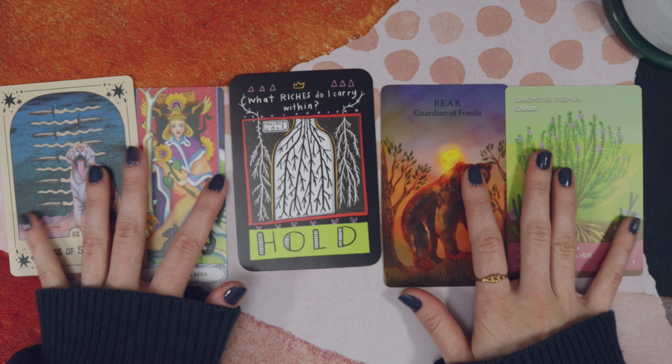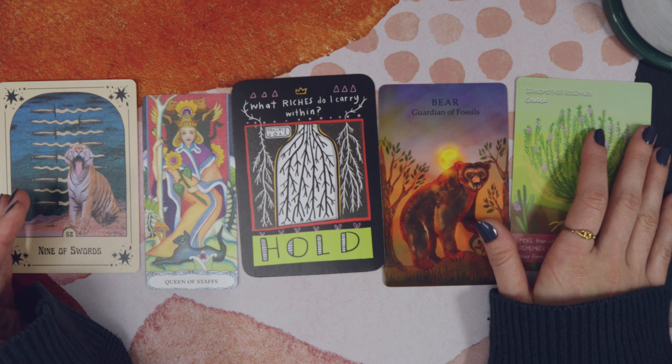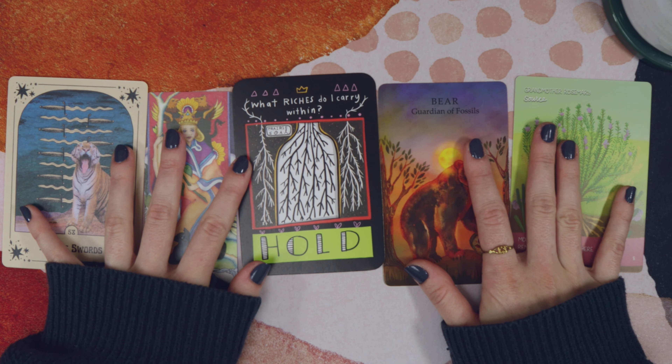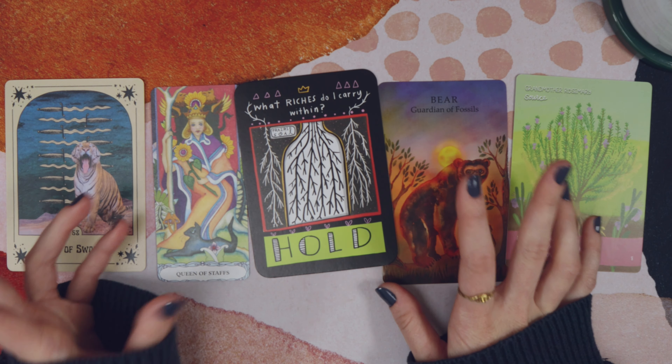The degree to which you lump or split will vary according to how you individually process information and what your aims are. We're translating this into tarot terms, so it would change from reading to reading — it depends on the theme of the reading and what kind of reading you're doing. Sometimes you feel like you need to go really in depth; sometimes the cards give you a message loudly and clearly and a few broader notes will do.